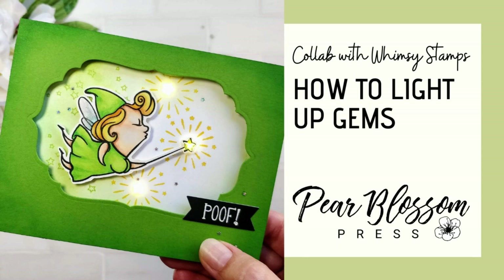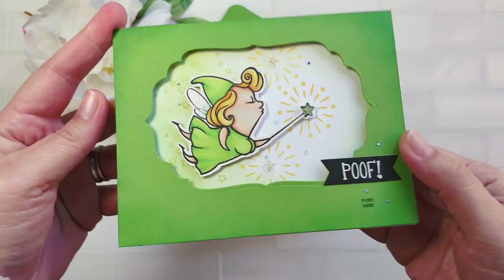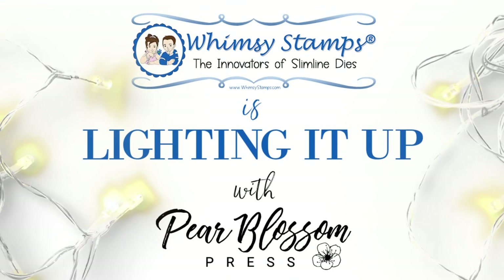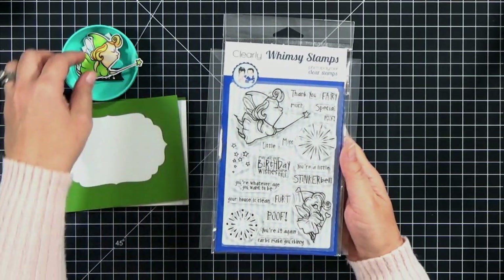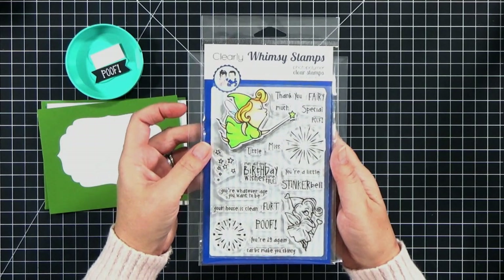Hey crafty friends, it's Amanda with Pear Blossom Press. Thanks so much for joining me on this stop in our hop with Whimsy Stamps. Today I'm going to be showing you how to light up gems or sequins that you glue to the front of your card. Don't worry, it's very easy. All of the designers in the hop today are going to be sharing videos with different light up cards, and you'll see how easy it is with our Easy Lights.